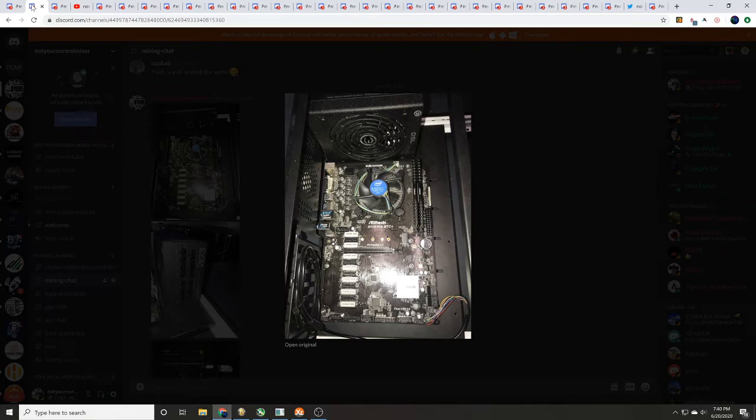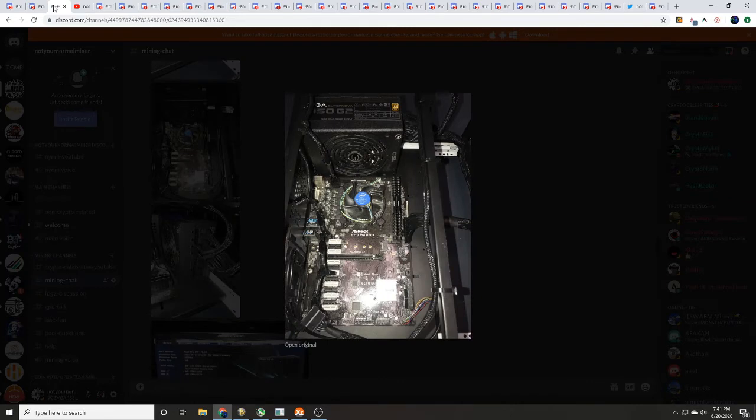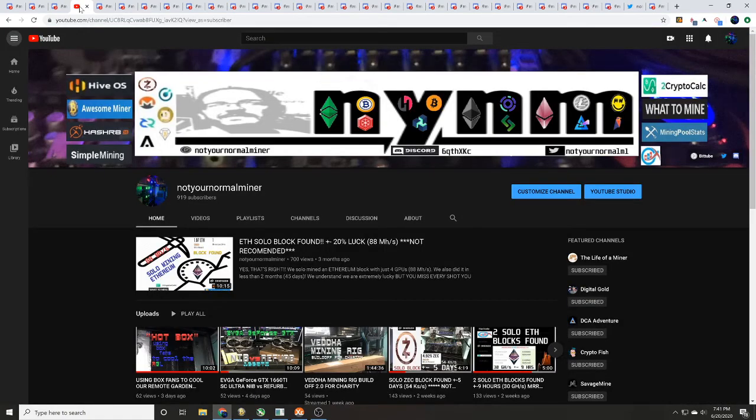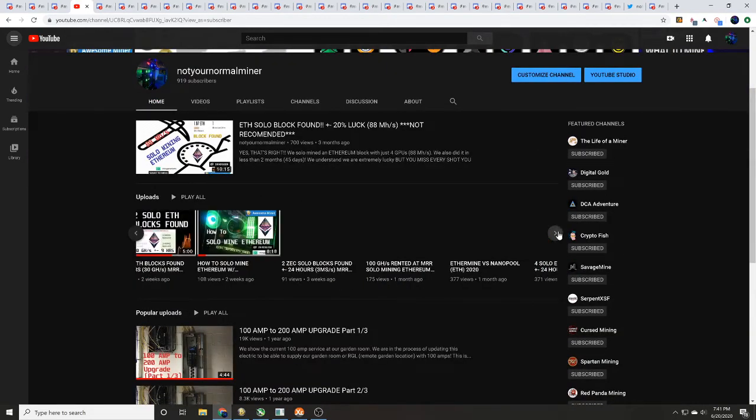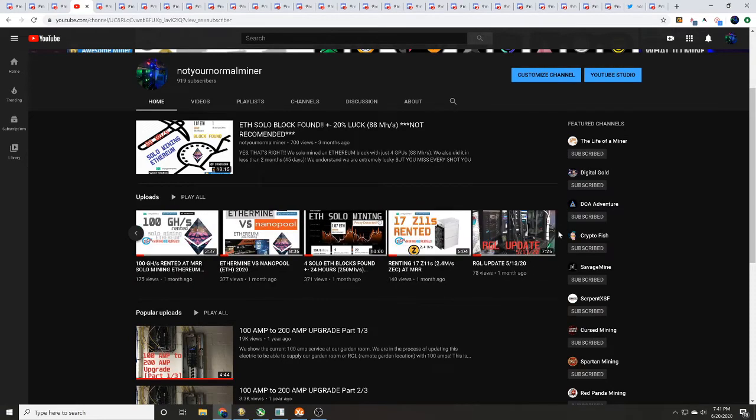We're going to walk you through everything you need to plug in as well as everything you're going to do in the BIOS to set up a GPU mining rig. The only other thing you'll need to figure out is whether you're going to use a thumb drive or run Windows. We are a cryptocurrency mining based channel focusing on pool testing, overclock setting testing, and how-to's.